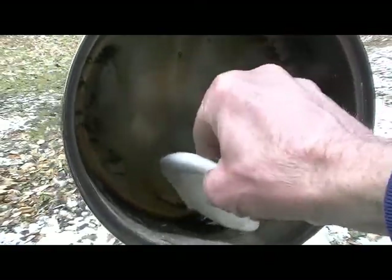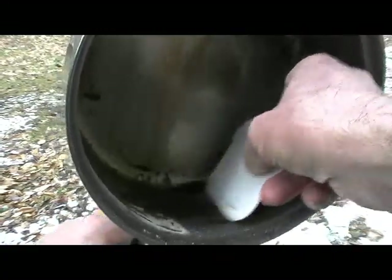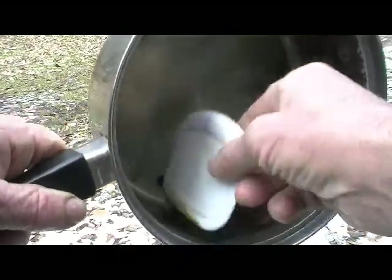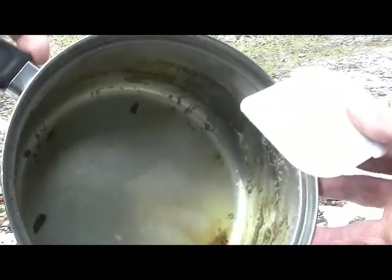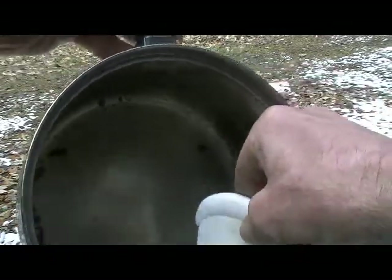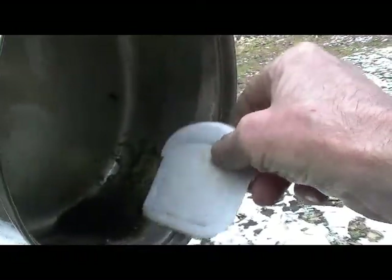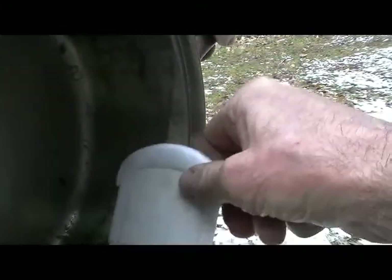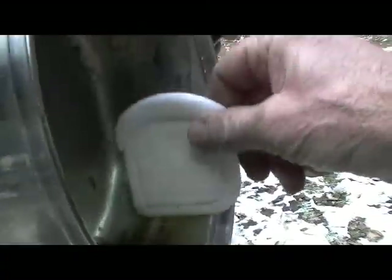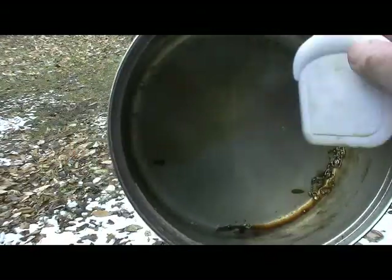Take a piece of plastic and spread it around. You can see how nice and clean that comes out.